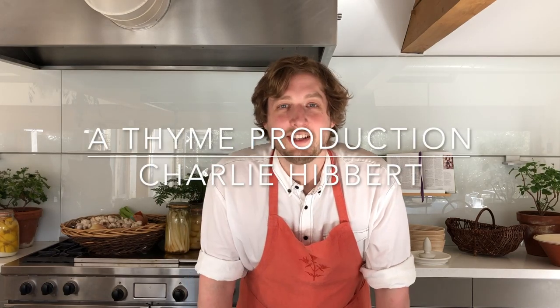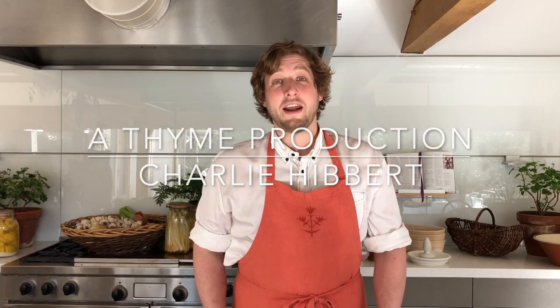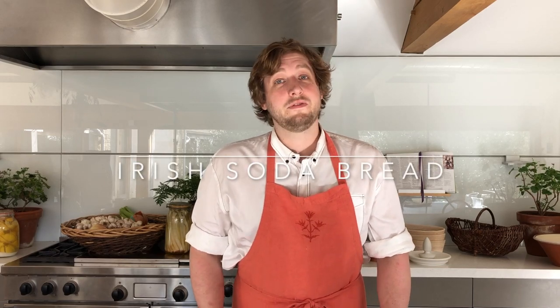Hi, I'm Charlie, head chef of the Ox Barn and Thyme. We are making a soda bread today. It's very quick and easy.